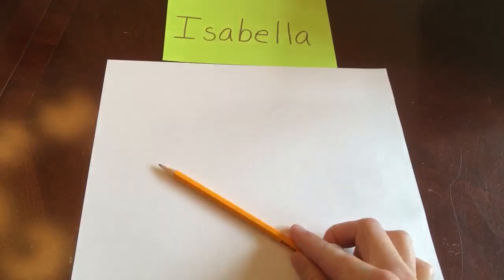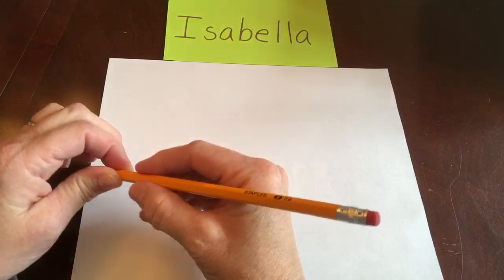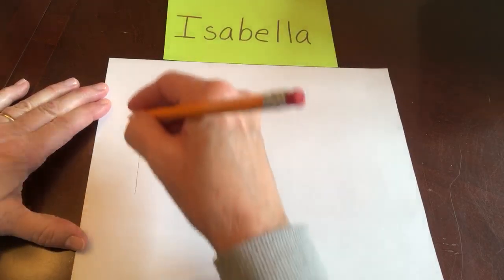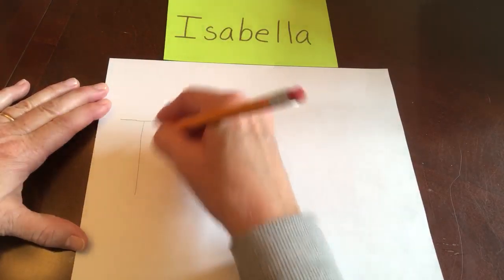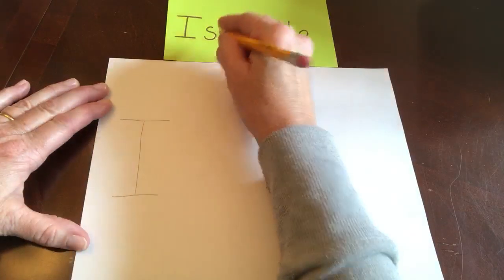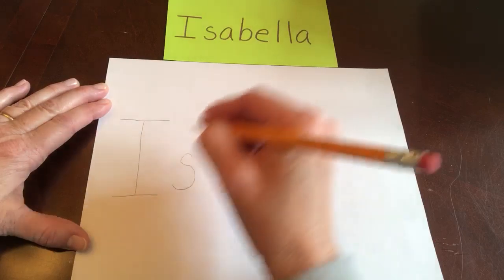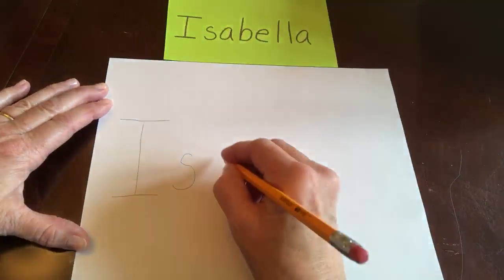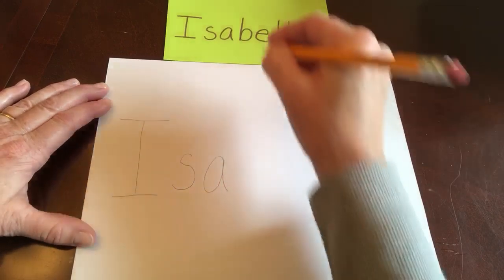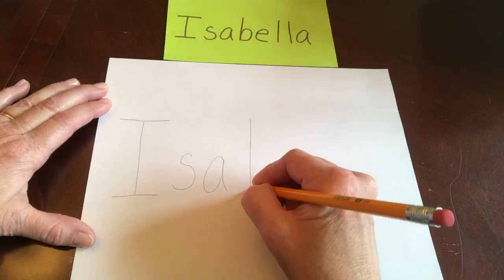That's right Isabella, pinch, hold your paper. Big line down, frog jump, up, line over, line over, S, little curve this way, little curve that way. A, around and stop, line down. B, big line down, slide up, a little and around.